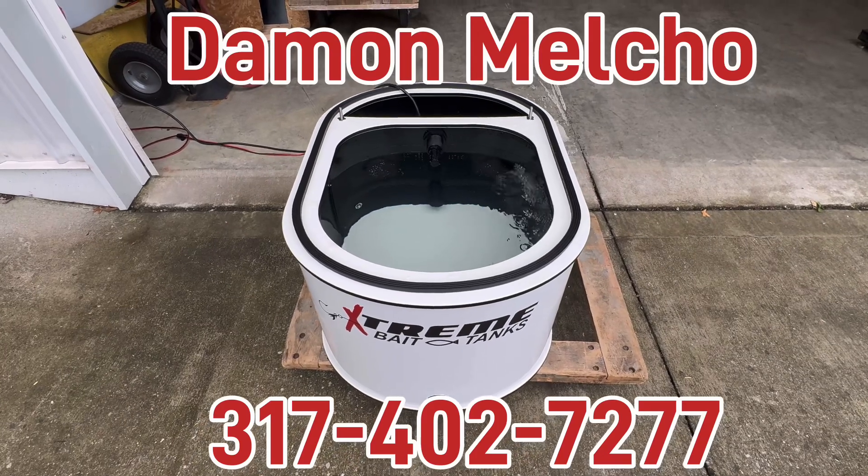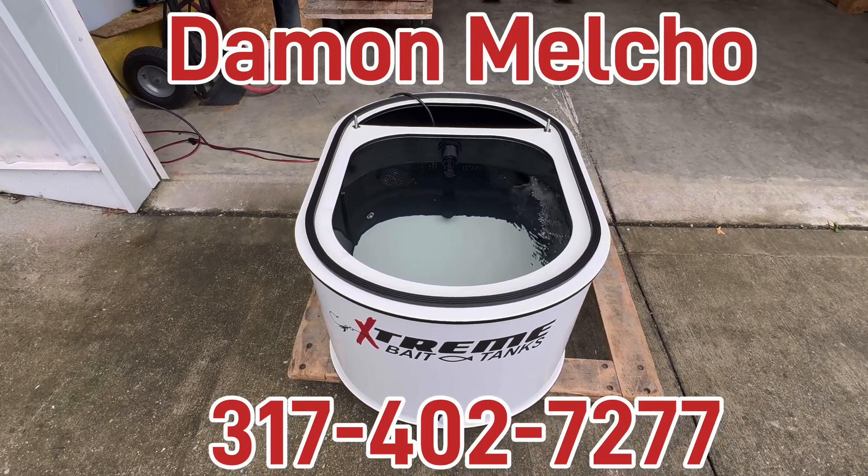Great, we'll box this up and it's headed your way. As always, if you have any questions, give us a call. We hope you have an extreme day.